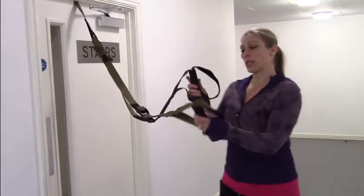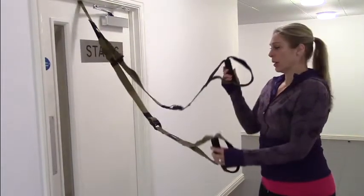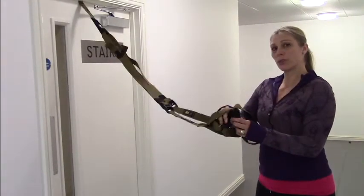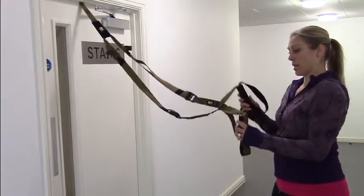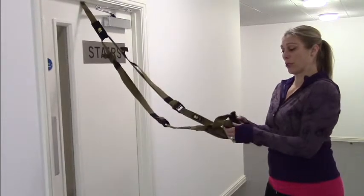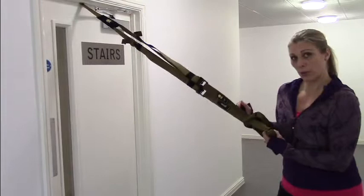If you hold each of the handles by the black foam portion, you're going to take your right handle through your left once, and you're going to take the one that's now in your right hand through the left once, and then you're going to pull with your left hand.